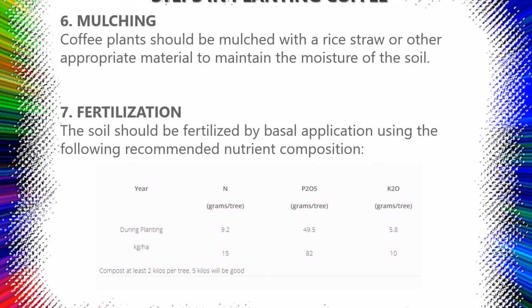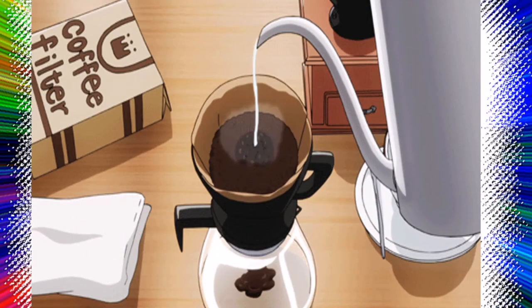Step seven: Fertilization — the soil should be fertilized by basal application using the following recommended nutrient composition. During planting, give 9.2 grams of nitrogen per tree, 49.5 grams of phosphorus per tree, 5.8 grams of potassium per tree, and add compost of at least 2 kilos per tree; however, 5 kilos of compost per tree will be better.